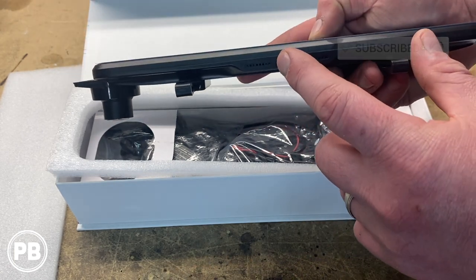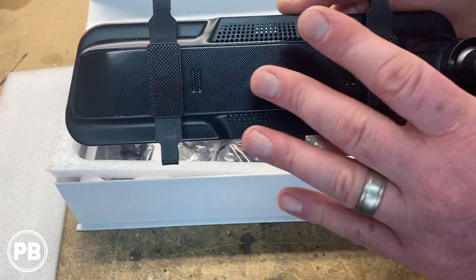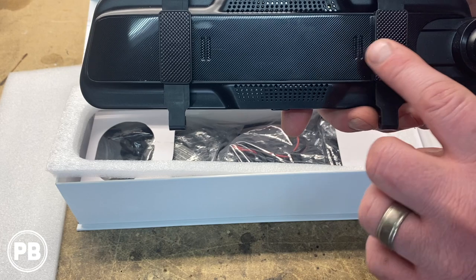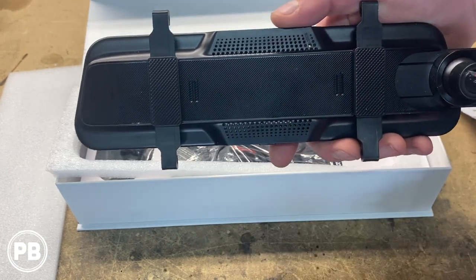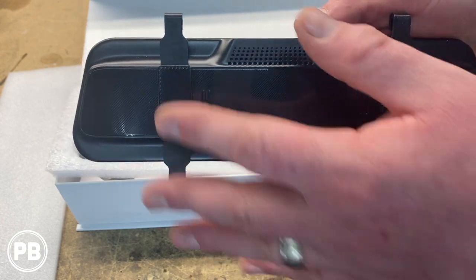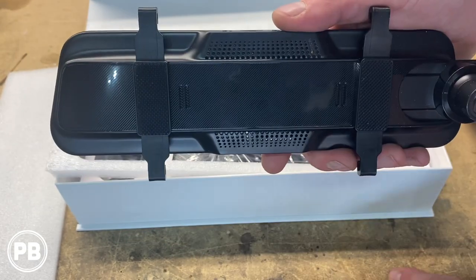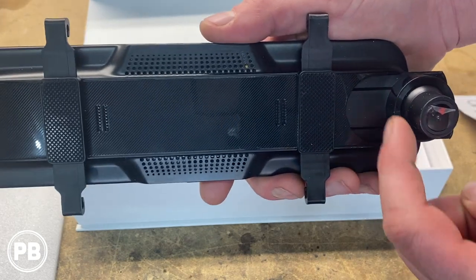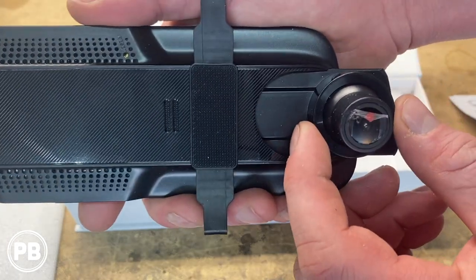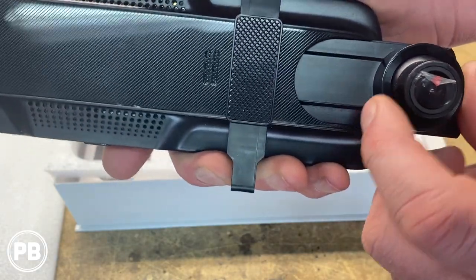Down below you have your main power button and your mic. Flipping this over, really cool sleek design. Essentially, this doesn't replace your current existing mirror — what this does instead is it clips to it. We'll show you what the clips look like, but essentially this will rest against your existing mirror. This is your camera, and it sticks out to the side. It's fully adjustable left and right, up and down, and in and out.